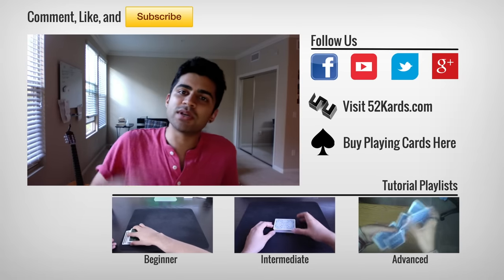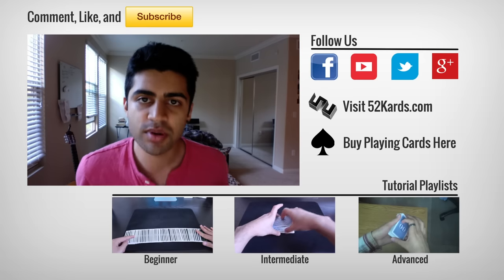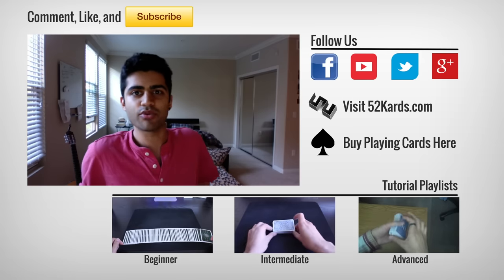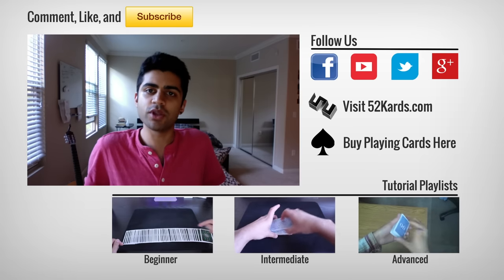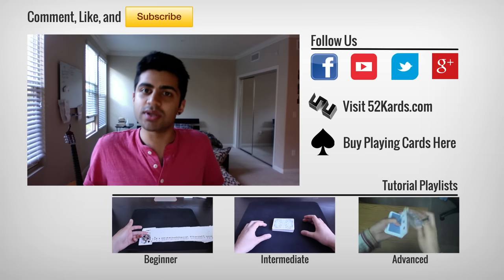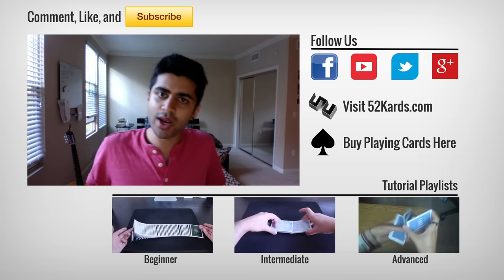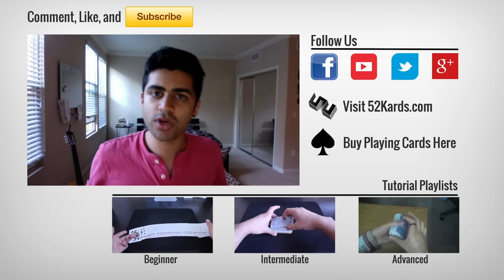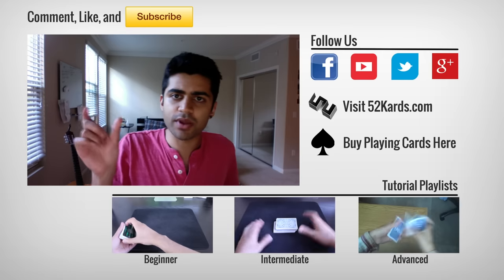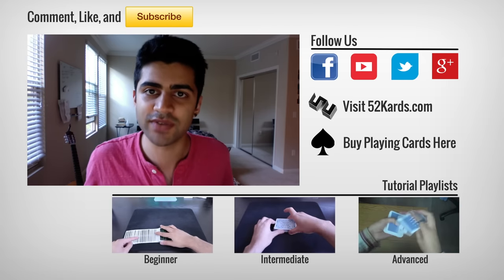Hope you liked that video — if you did, please give it a thumbs up, that helps me out. I recently became a moderator for the card magic subreddit on Reddit, so if you're familiar with Reddit and you like card magic, you might be interested in subscribing to that subreddit. It's a really good platform for magicians to interact, ask questions, share stuff, and answer questions. I'll put a link on the screen for you to check it out. See you in the next video — take care!